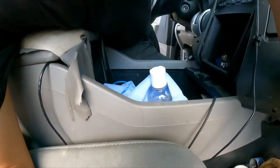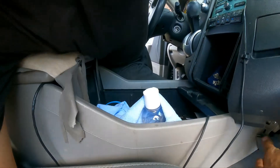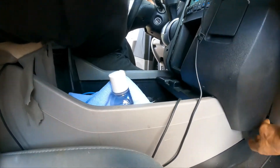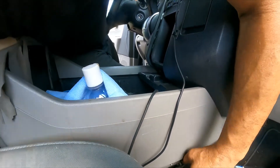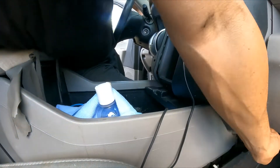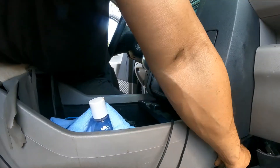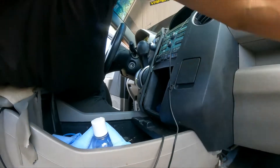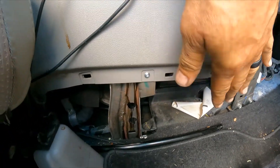Let me position this so we don't show too much of the vehicle's interior — that's not my business. Same thing on the other side: we just pop this thing up and it's loose. Done. That's going to stay there, so it's out of the way.